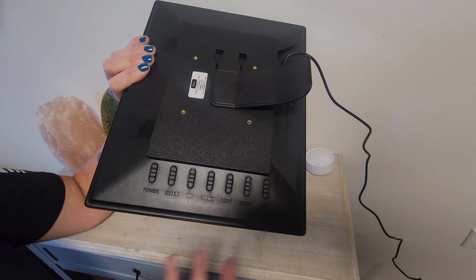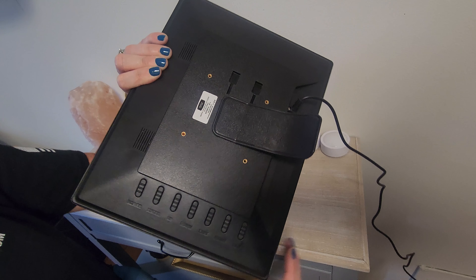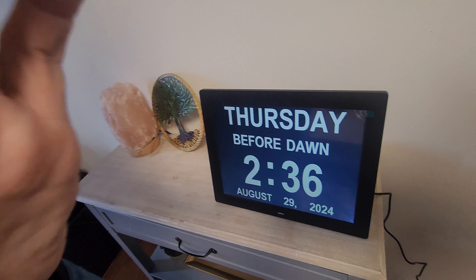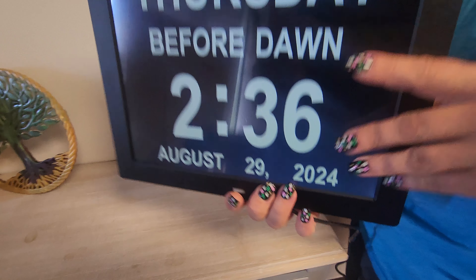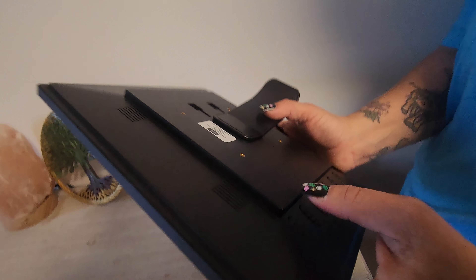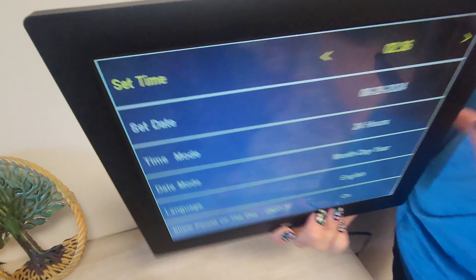Back here we have your buttons — this is how you change everything on the front. Again, super easy, just by clicks of the button. I'm going to show you how we switch the time.